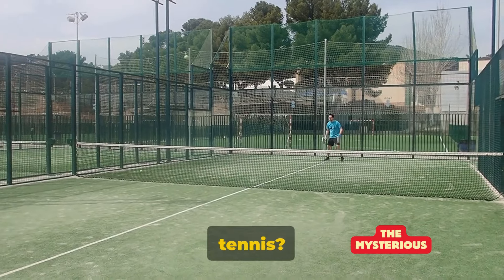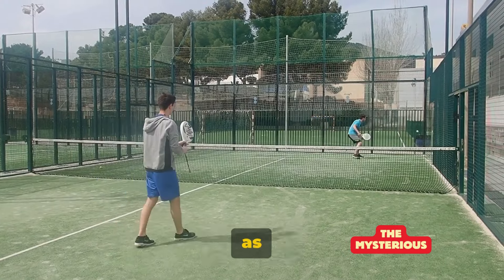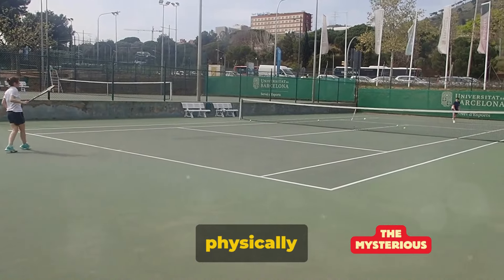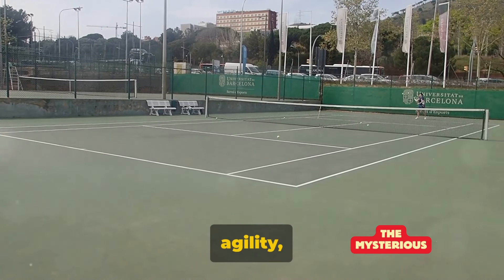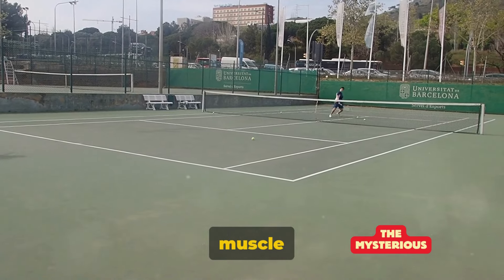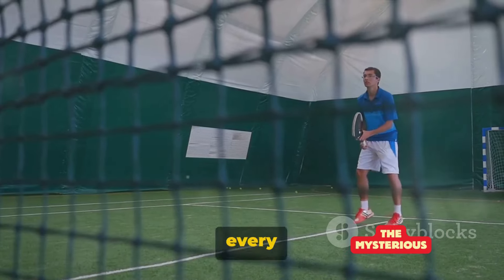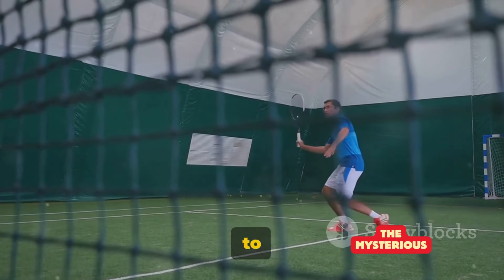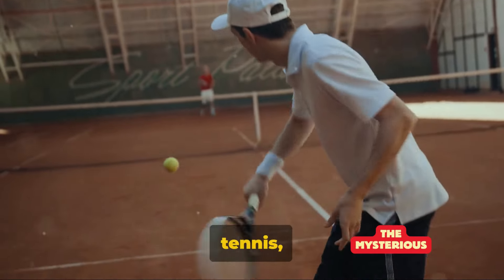Ever wondered which muscles are worked by tennis? Well, strap in for a journey through the human anatomy as seen through the lens of this popular and physically demanding sport. Tennis, a game of agility, speed and power, is a full-body workout that targets several muscle groups. It's not just the swing or the serve. Every move on the court, from the footwork to the follow-through, contributes to a holistic exercise.